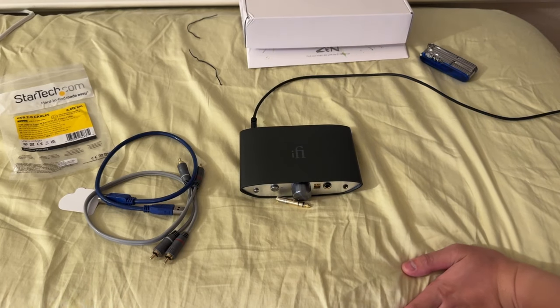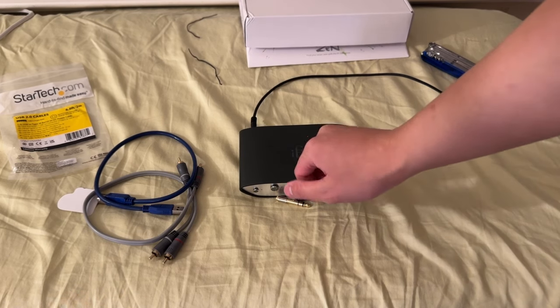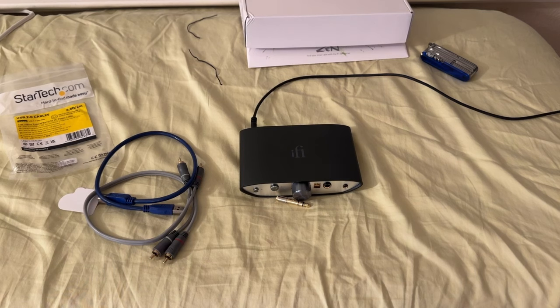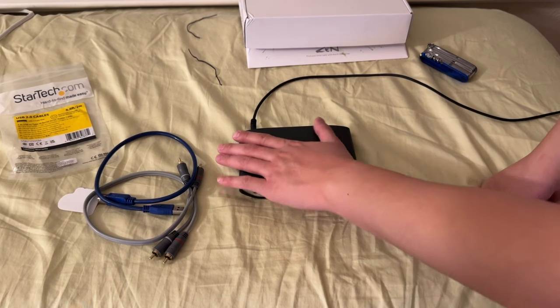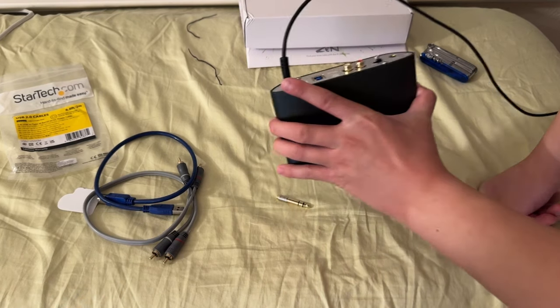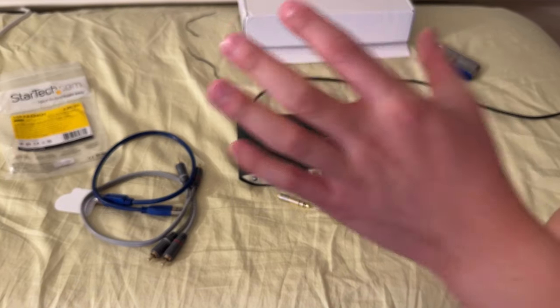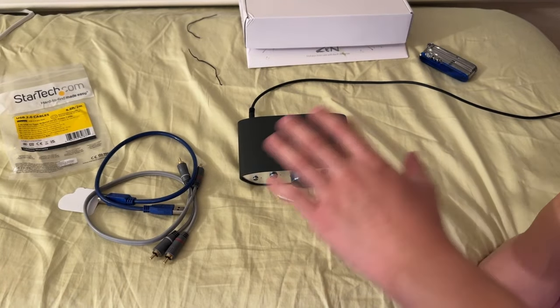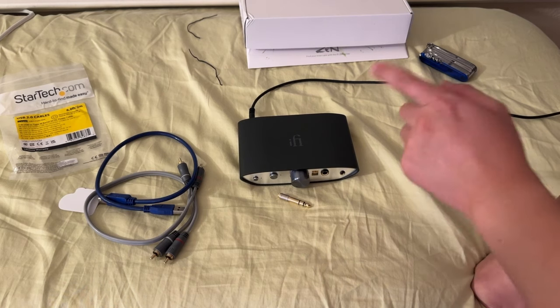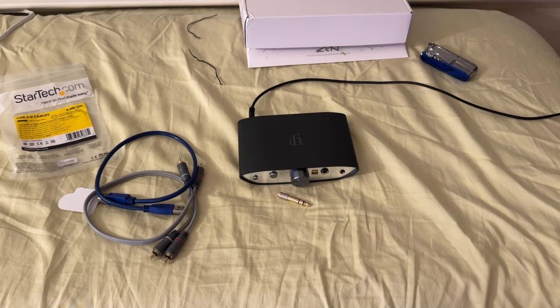I had to buy the power cable on my own — I'll link all the parts I have in the description if it works. This video probably won't go up if it doesn't work. But yeah, first time trying out an iFi DAC.